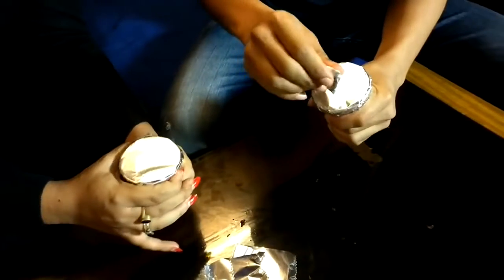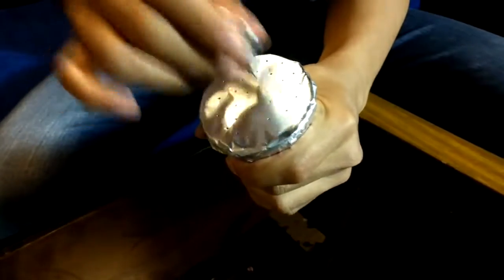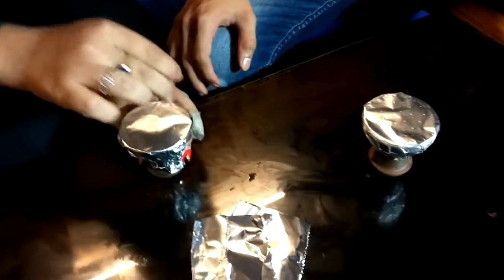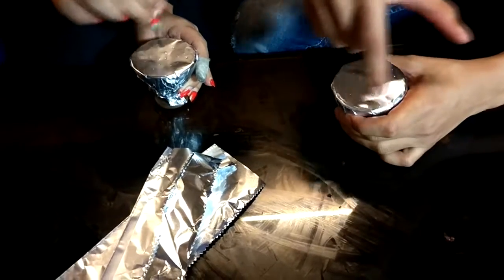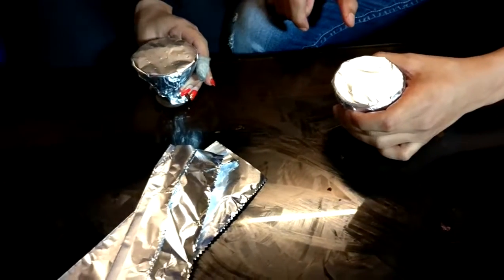Now with the pin, we'll just make some holes. Make sure it's perfectly tight. Now just make a few holes. What you want to do is go in a spiral like that — not too many, not too few.